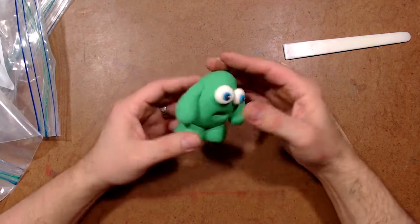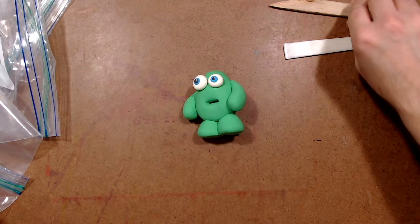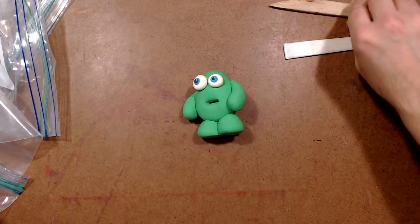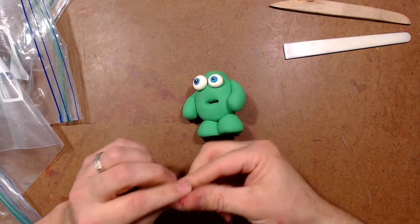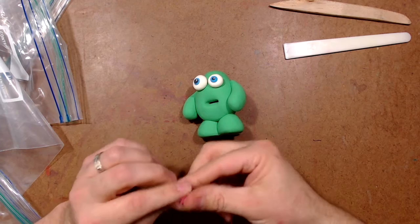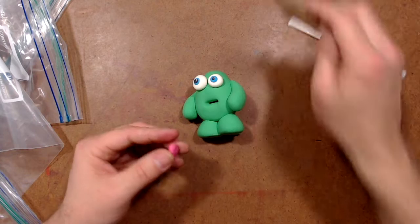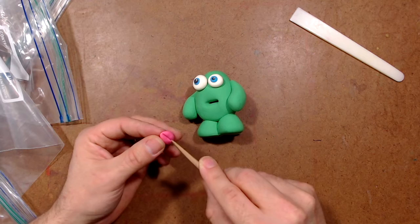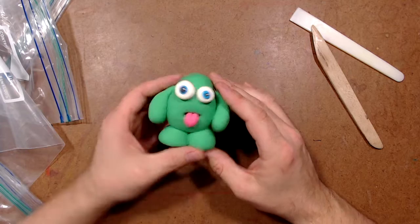Now I want to think about all the other details I can put on my little monster. He can stand up like that, but I'm going to keep him laying down just so you can see him. Maybe I want to give him a tongue — I like this pink. I pull off just an itty bitty piece. I always think it's funny that my monsters have their tongue sticking out. I don't like my monsters to be scary — I like them to be kind of funny, maybe grumpy, or a little confused. I flatten the tongue out, and using the tool with an edge I press it in to make a little indentation like the line on a tongue. Stick it right in — and he's like, bleh, just sticking his tongue out at you.